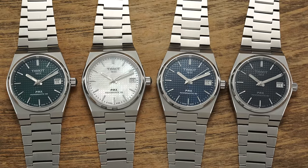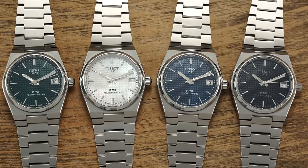A 35mm with a mechanical Powermatic on the inside. Well, they're finally available and I have spent the last few weeks with this new collection. In this video we'll go through everything you should know before buying. Let's jump in.